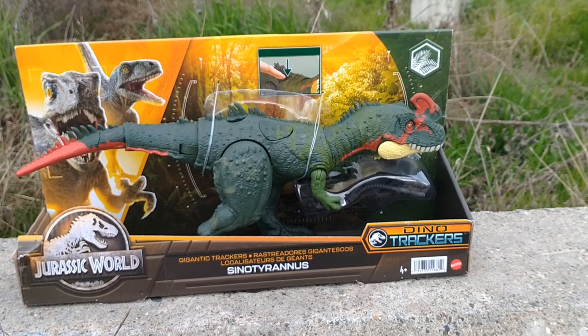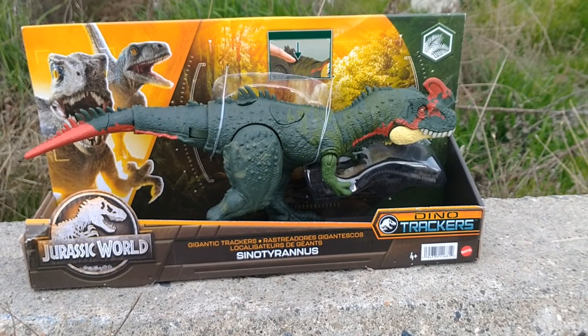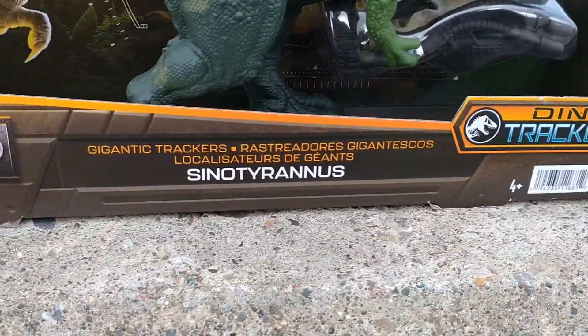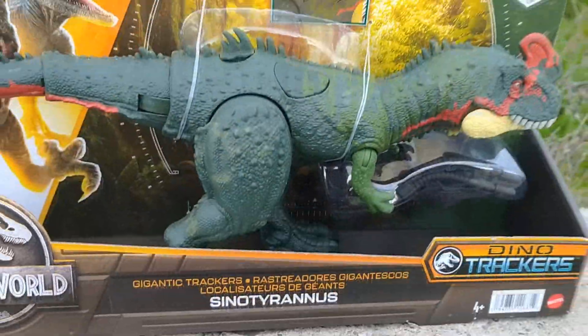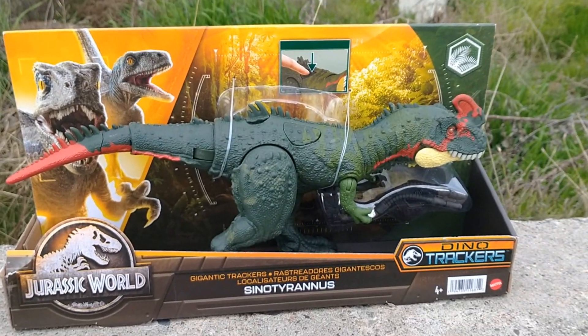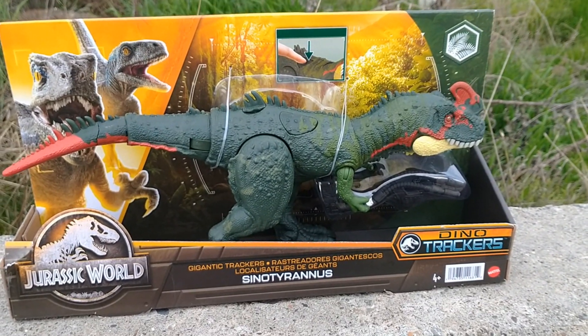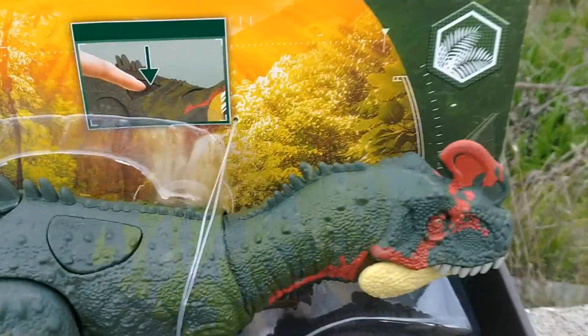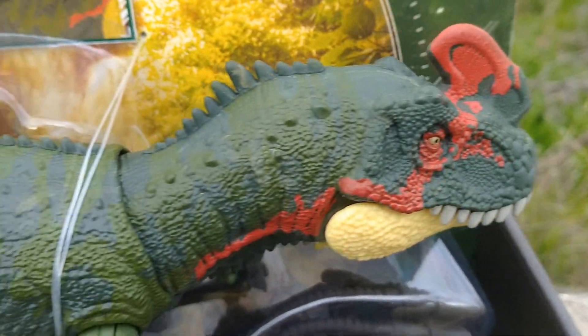What's up guys, fishbricks85 here, and today we're going to be taking a look at the all-new Dino Trackers Cyno Tyrannis. This thing is an absolute beauty. My wife got me this for Christmas, so I'm super happy to add this to my collection. I love the colors on this guy.